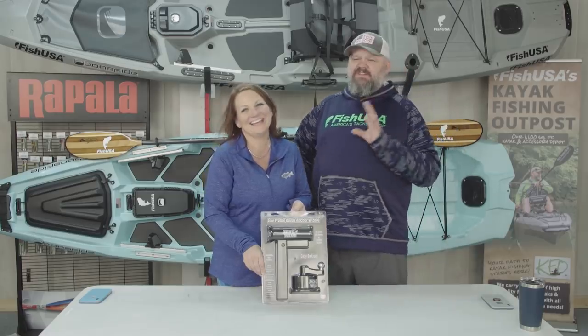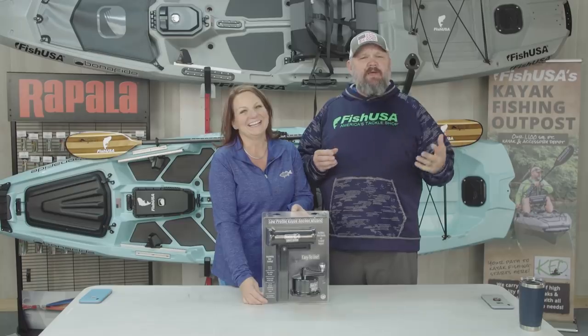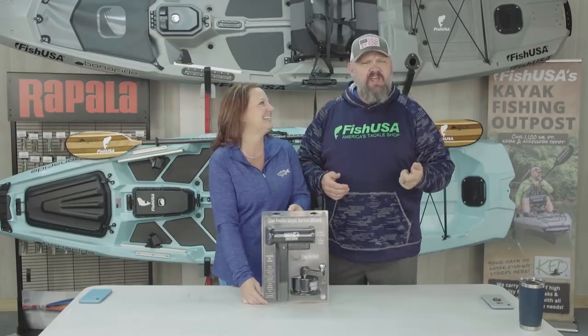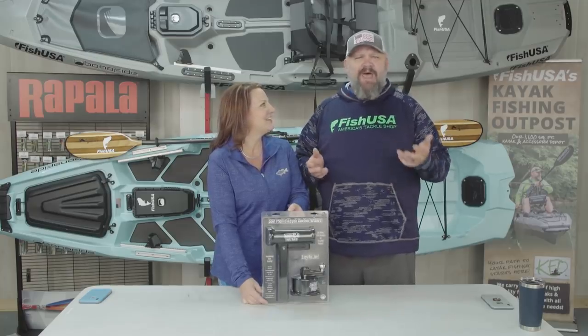Let me tell you real quick what she's about to say. One day we're fishing, the wind is blowing like crazy, I dropped my Anchor Wizard and I'm sitting there fishing, and she goes by me — literally like she's moonwalking across the surface — and she's like, 'Why am I drifting and you're not?' I said, 'That's because I have my Anchor Wizard dropped.'